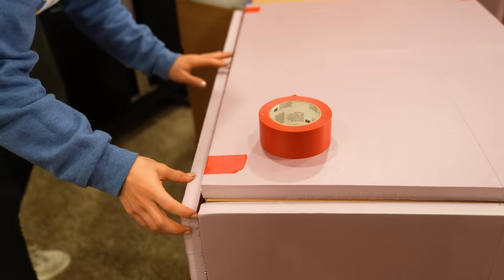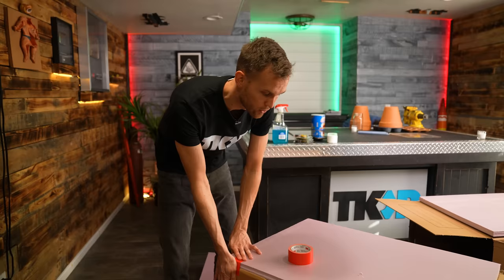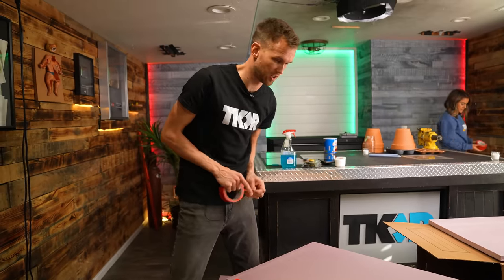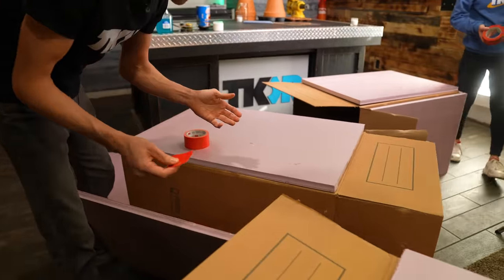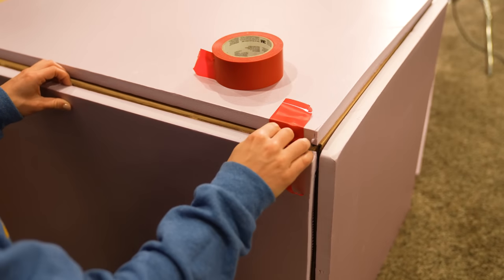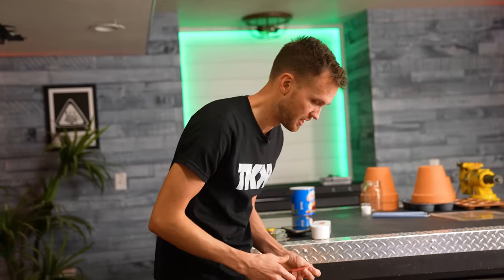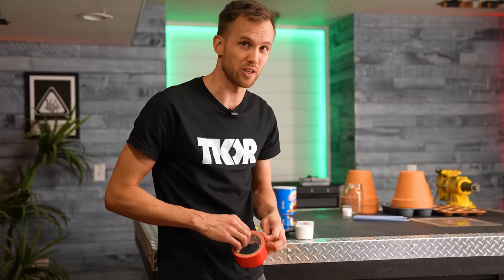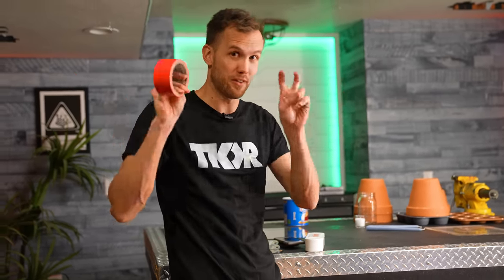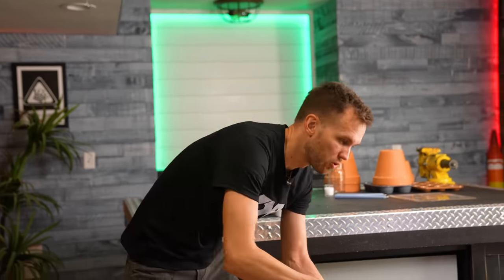We're putting insulation board on the outside of the boxes to make the cardboard simulate drywall and the insulation simulate a house's insulation. It's not a perfect analog, but it's a mostly enclosed room with some insulation. All boxes are set up identically and run in the same room, which lets us control the environment pretty well.